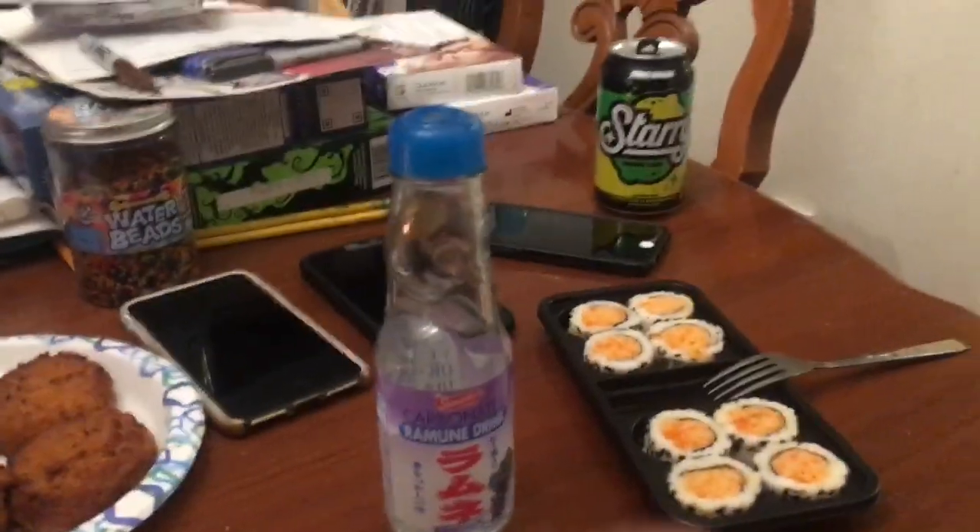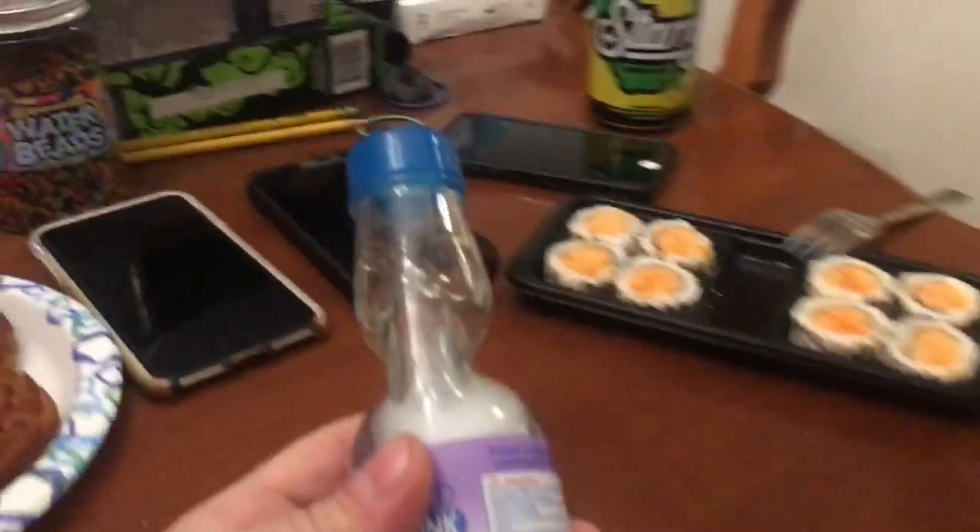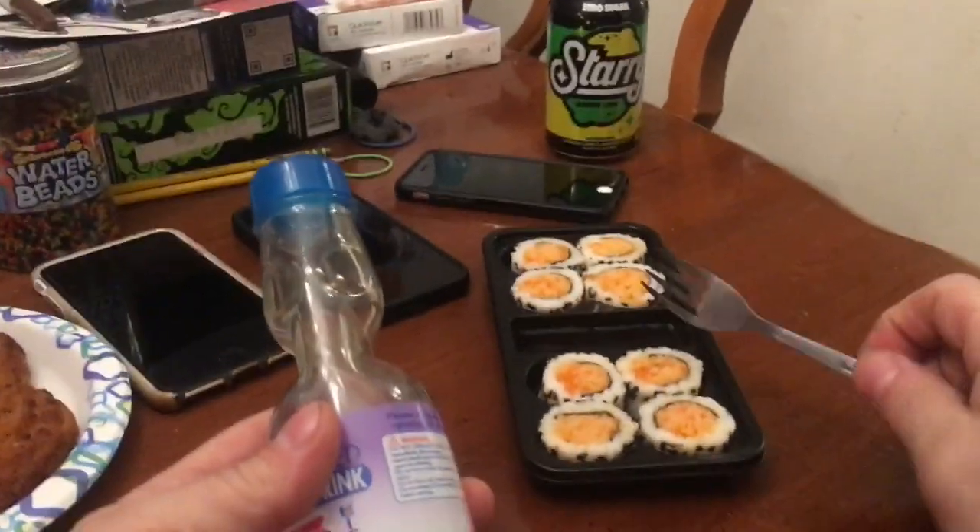Yay, Japanese soda. That's a good way to start it, right? Knock my fork out of my sushi. What's up with that?